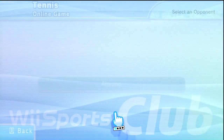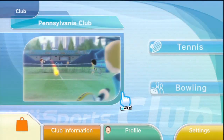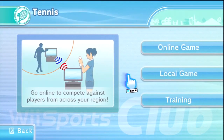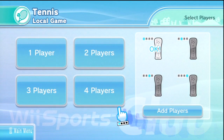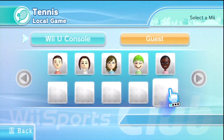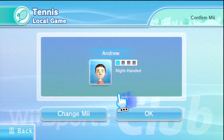Hey, what's going on guys, it's Combo here. Welcome to some Wii Sports Club gameplay on the Wii. This game was just released this past week — I picked it up on release from the eShop, but unfortunately I didn't know that it required a Wii Motion Plus on your Wii remote, so I had to go out and buy one. I didn't own one until today, when I actually received it in the mail.